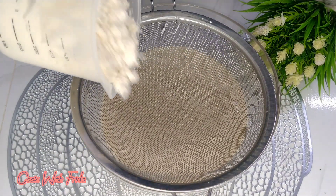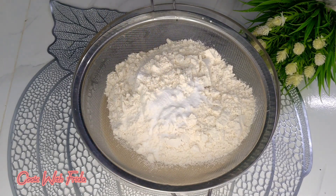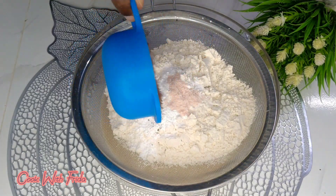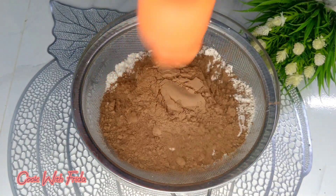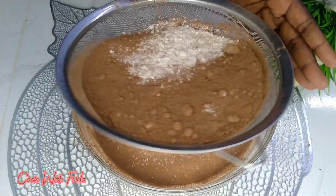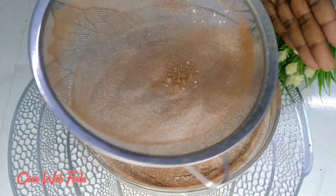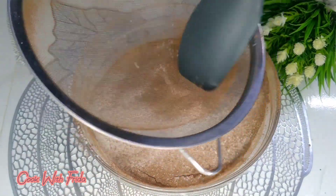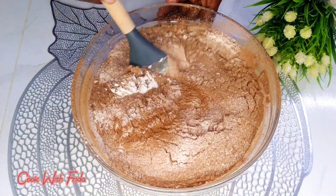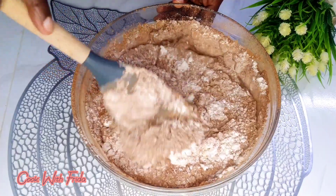After that I'll add in flour, baking powder, baking soda, and salt, then cocoa powder — and note it's cocoa powder, not chocolate. I'm going to sift everything together, and by doing this we are going to get a very smooth batter with no lumps. Then just go ahead and mix the batter until everything is well incorporated.